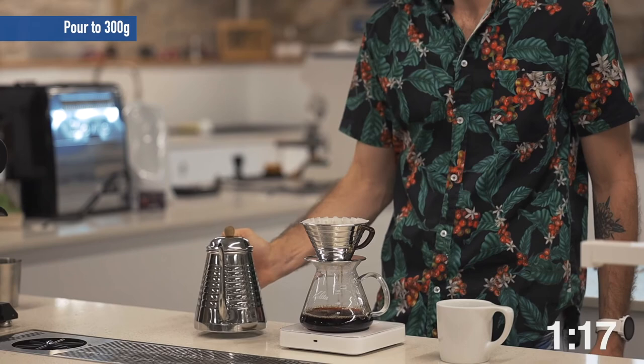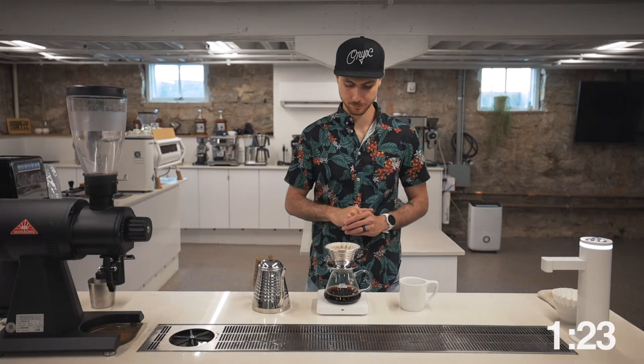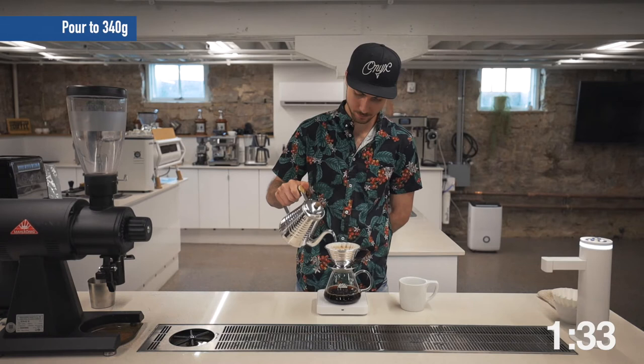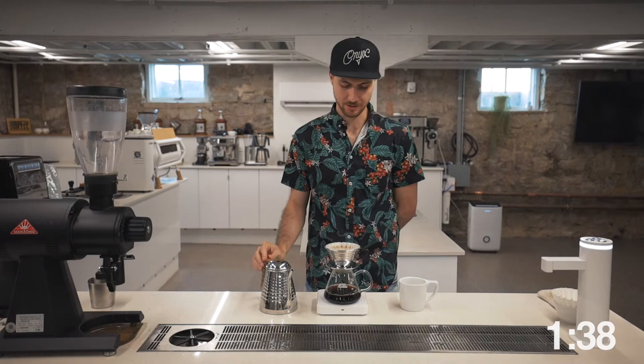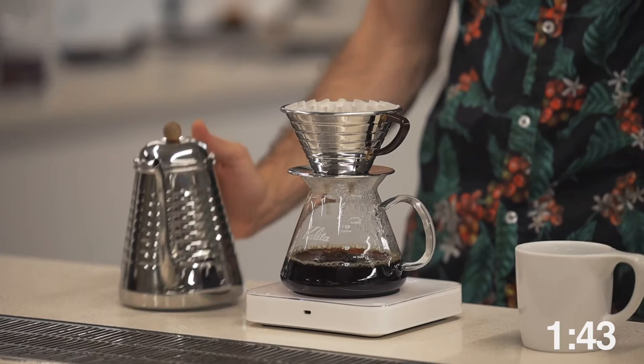This was about 112 when I started that pour, then pour to between 290 and 300. At about 135, I'm going to do another pour, around 340 to 350. And then 150 is going to be my last pour, bringing this total all the way up to 400 grams.